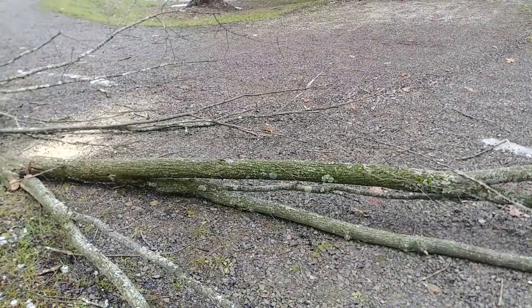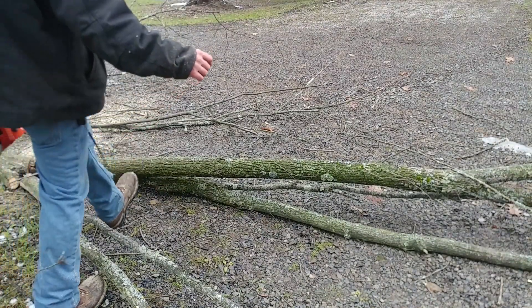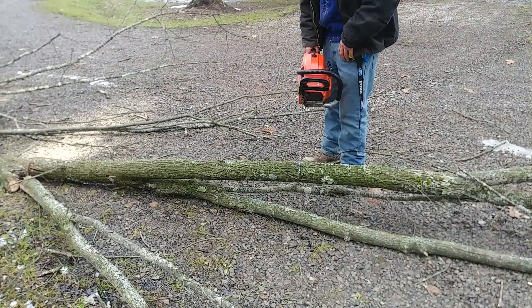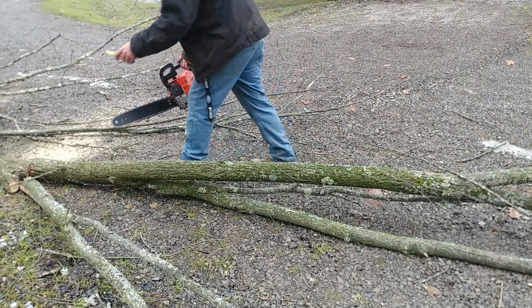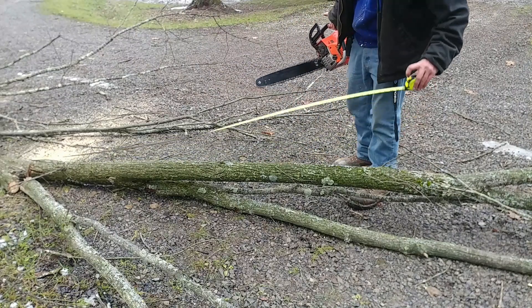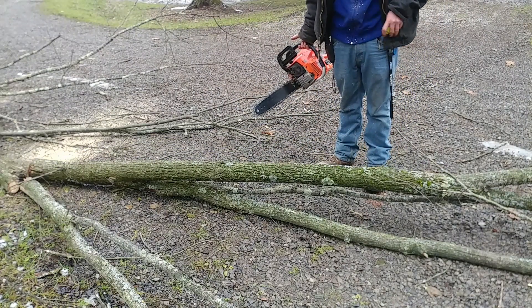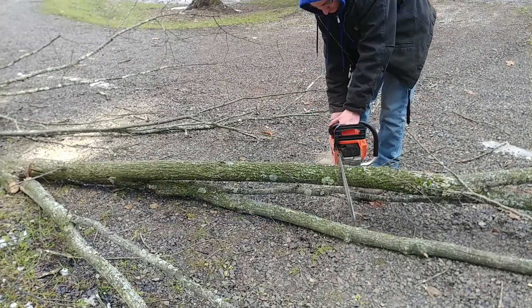I'm just cutting this thing up with the Chinese chainsaw, which is still running like a charm and seems to still be a pretty good saw. Like I said, I'm cutting this into about six-foot pieces, and the neighbor will cut up the rest of them as big as he can fit them into his stove. I think he was happy to get the wood.